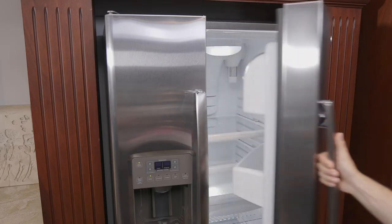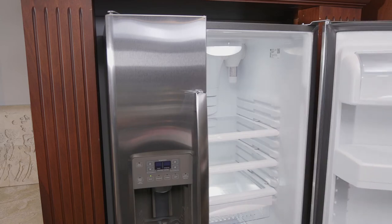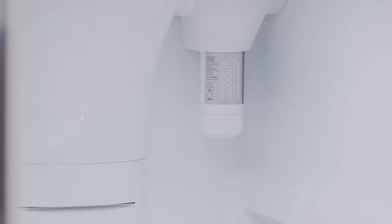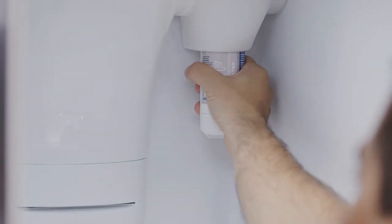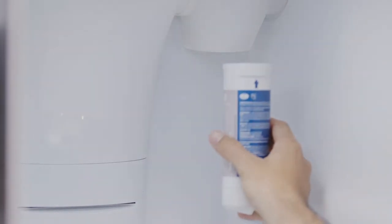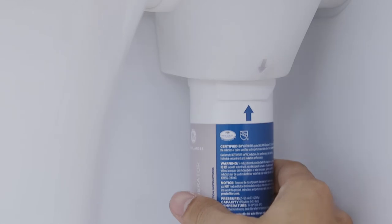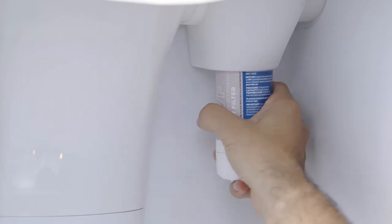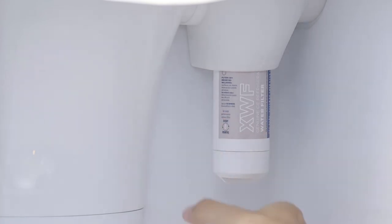Installation on a side-by-side refrigerator is slightly different. Begin by laying a towel underneath the filter. Then simply remove the old filter by turning it to the left until it releases itself. Install the new filter by lining up the arrow on the filter with the arrow on the cartridge holder. Gently push the top of the new filter up inside the holder. Turn the filter to the right until it stops, taking special care not to over-tighten.